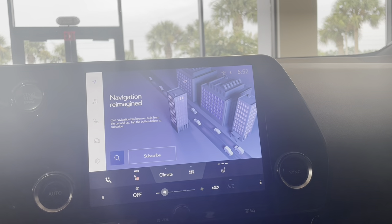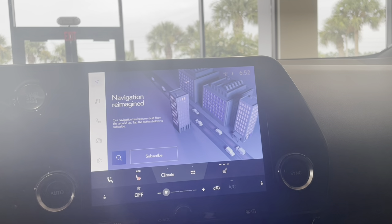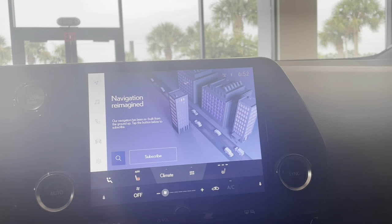Hello, my name is Marissa. I'm one of the Technology Specialists here at Lexus of Orange Park, and today I'm going to show you how to turn off the beeping in the screen when you click a button.